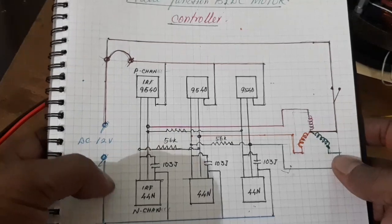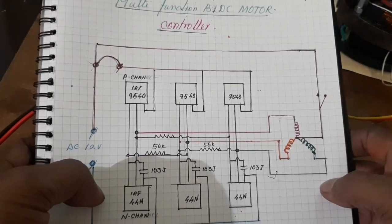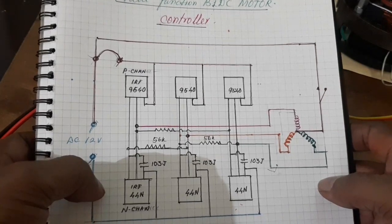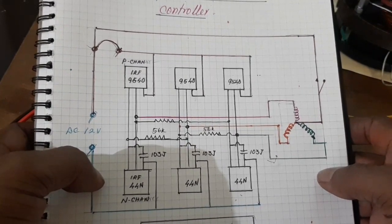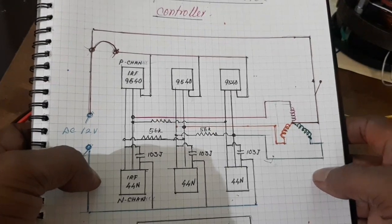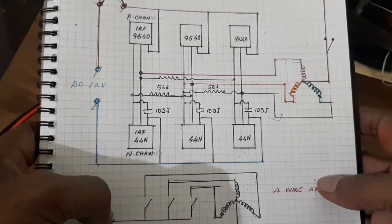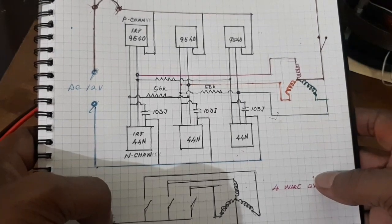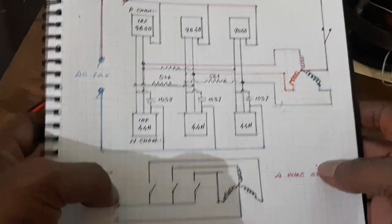The controller can operate both the 3-wire system and also the 4-wire system. That means it controls the motor without star wire and without star point, and also controls the motor with a star point - that means 4-wire.